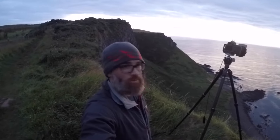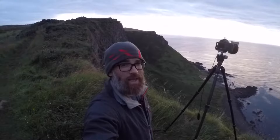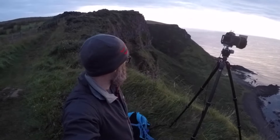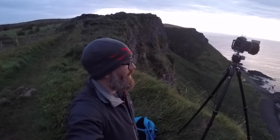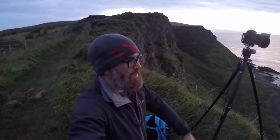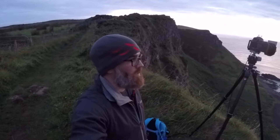This morning I'm vlogging from overlooking Port Moon Bay. I did a vlog here just last week or so, but I'm back up again for sunrise. I've moved a little bit further around to the left so I'm actually overlooking the bay itself. The aim today is to get a shot looking out that way and towards Rathlin. There's a lovely amazing sweep of a bend here which I'm hoping to get in the frame as well.